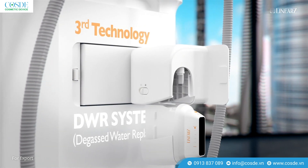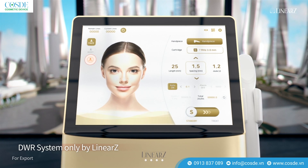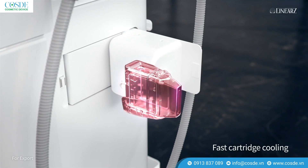Third Technology: The DWR System, exclusive to Linear Z, quickly cools the cartridge.